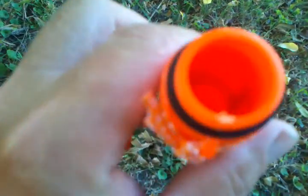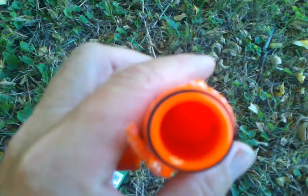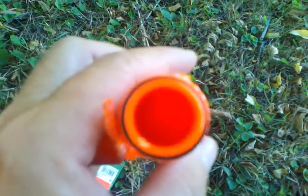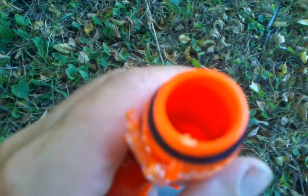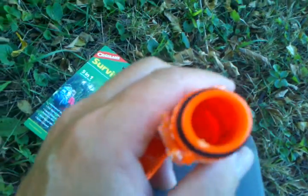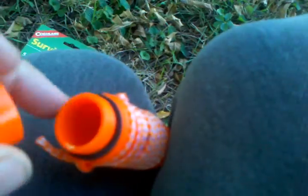Inside here you could put matches, or maybe some fish hooks, some fish line. There's a lot of stuff you could do with it. It's got a rubber seal on it so you could keep everything dry.